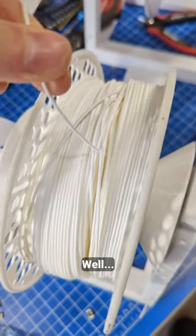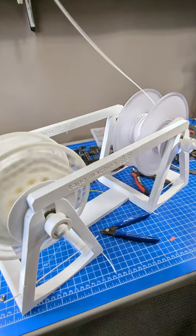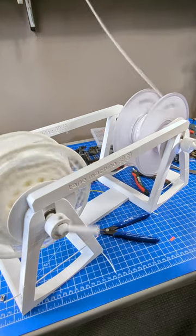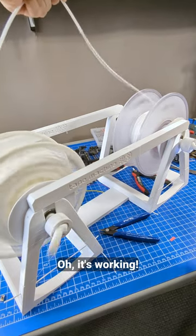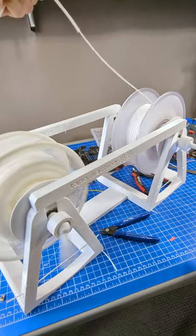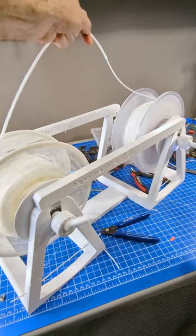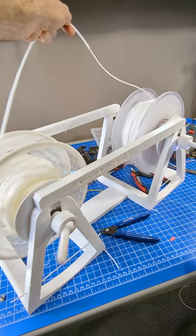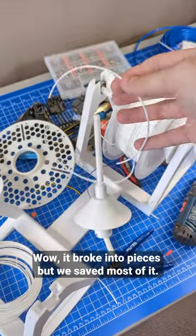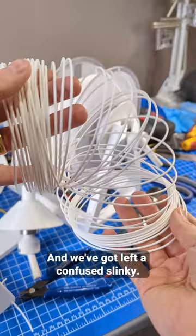Well... oh, it's working! Wow, it broke into pieces, but we saved most of it and we've got left a confused slinky.